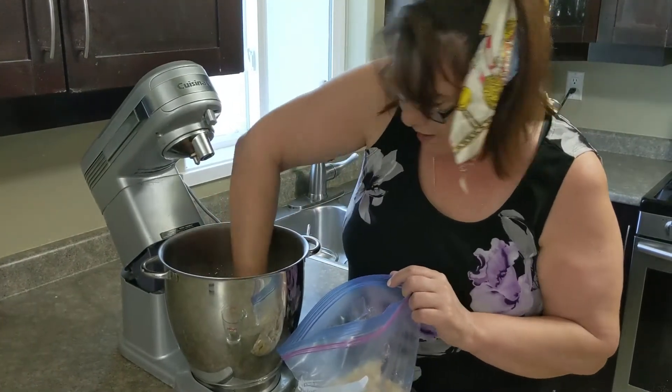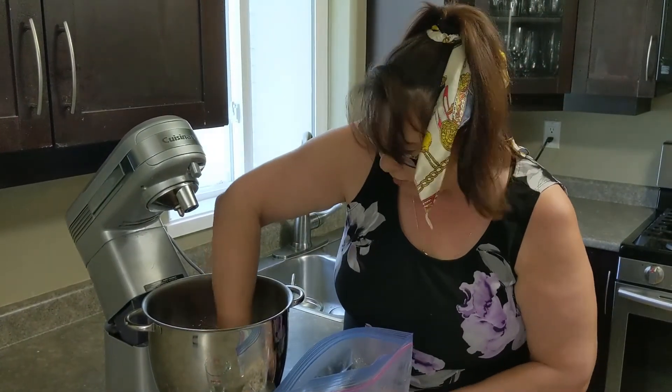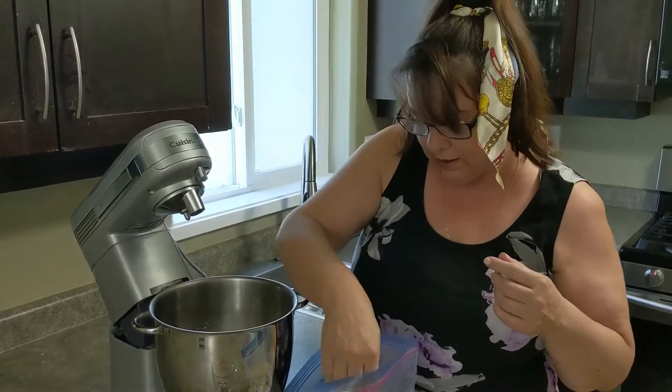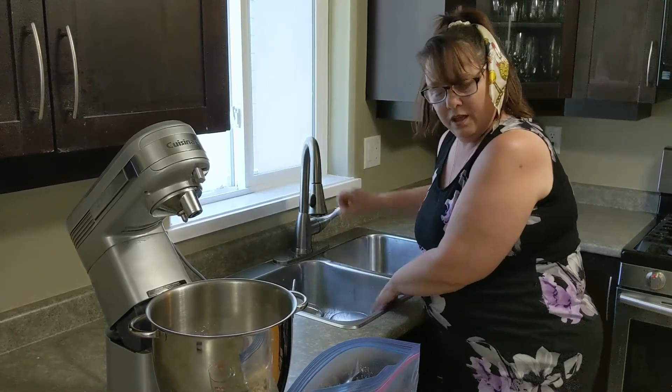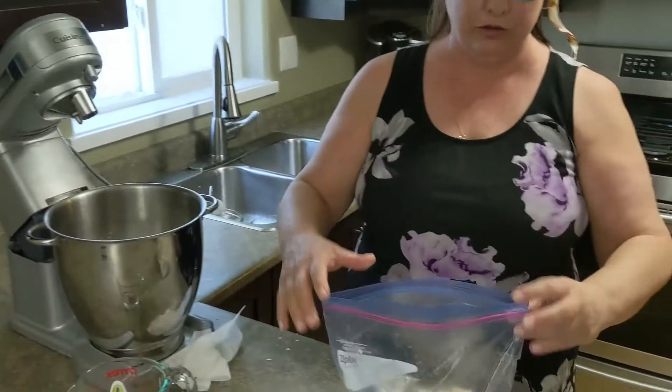For those of you who don't have a mixer, you can certainly do this by hand — just pour all of this into a dish and start mixing it together with your hands. Once that's done, I'm going to close the bag and bring the dough together.